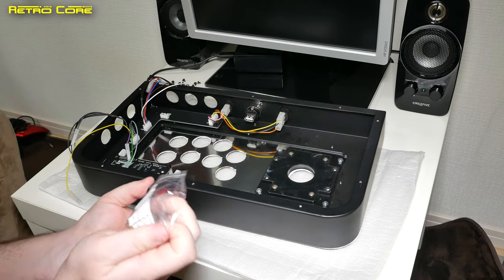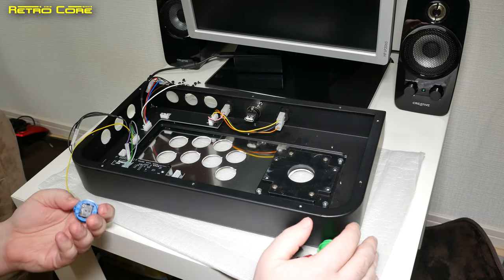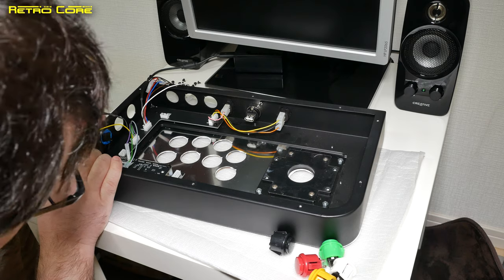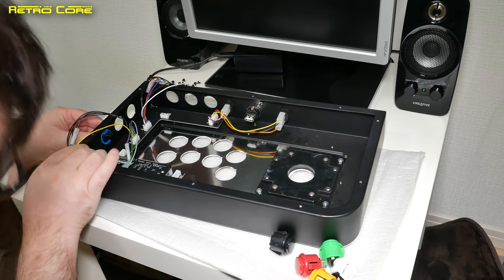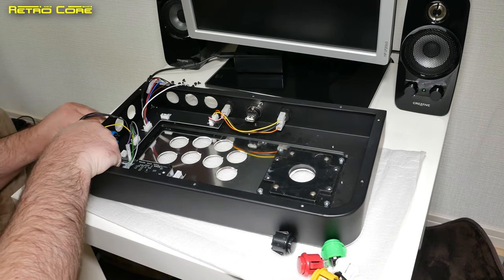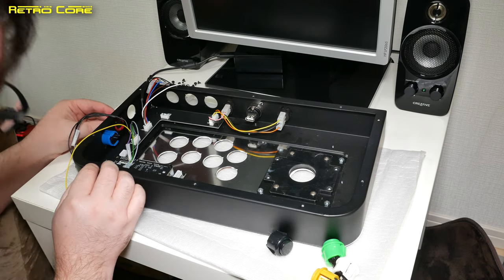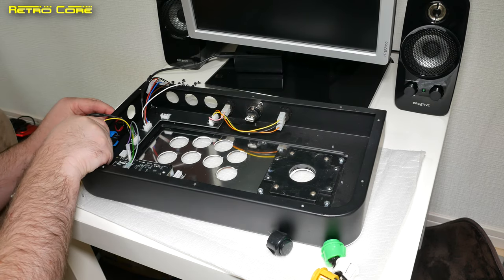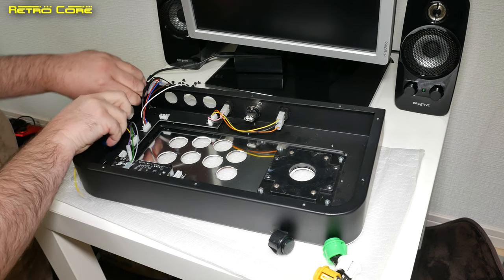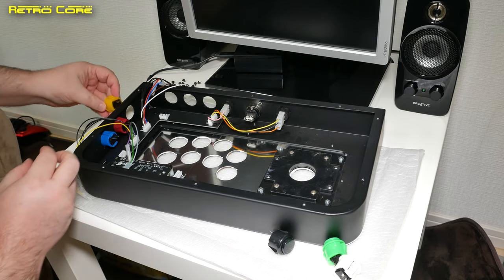We're going to install these buttons into the six slots over here, and they install very easily — basically just clip in. So we'll put a blue one in here, trying to get the pins all the same way up so all the pins are pointing upwards. I'll put a red one here. No particular reason to have multi-colours, it was just cheaper to get multi-coloured buttons in a set than one colour, which is a bit strange. And we'll put a yellow one over here.